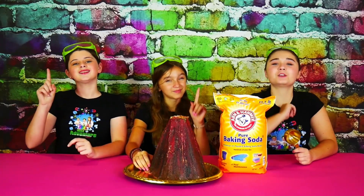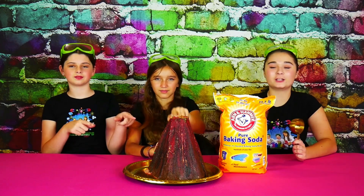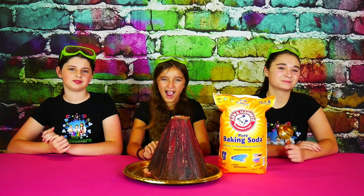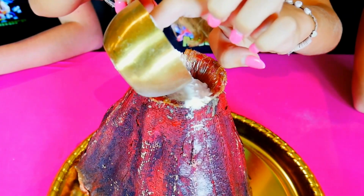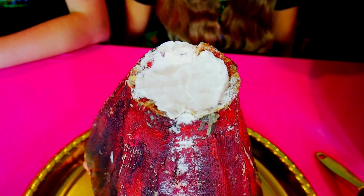Okay, let's get ready. The first thing we're going to do is take one half a cup of baking soda and pour it into our volcano. Here comes the baking soda! It looks like that volcano just got snowed on.